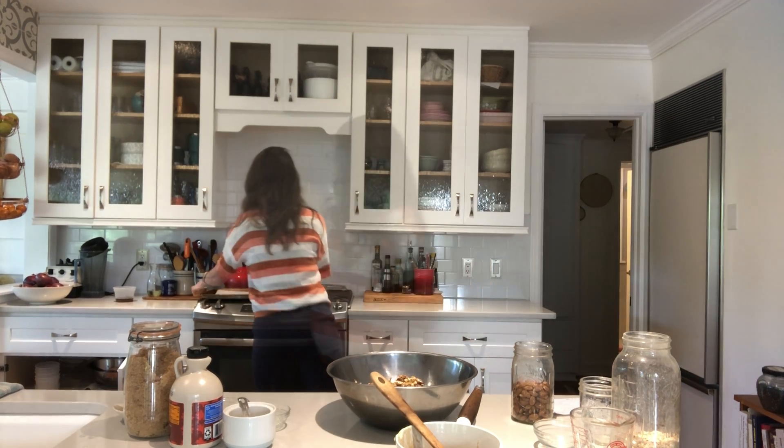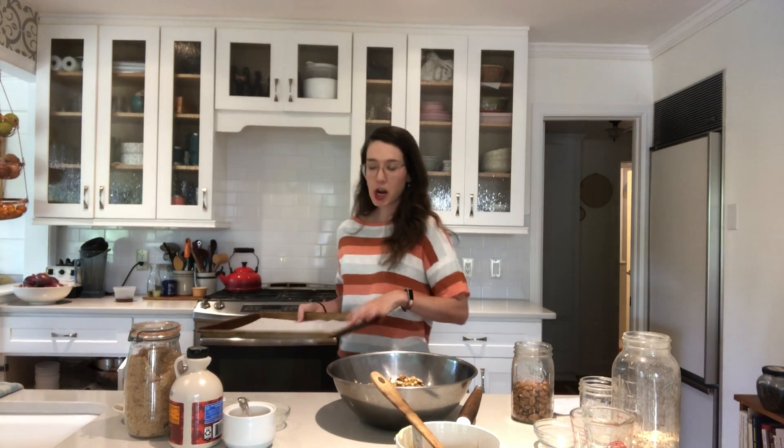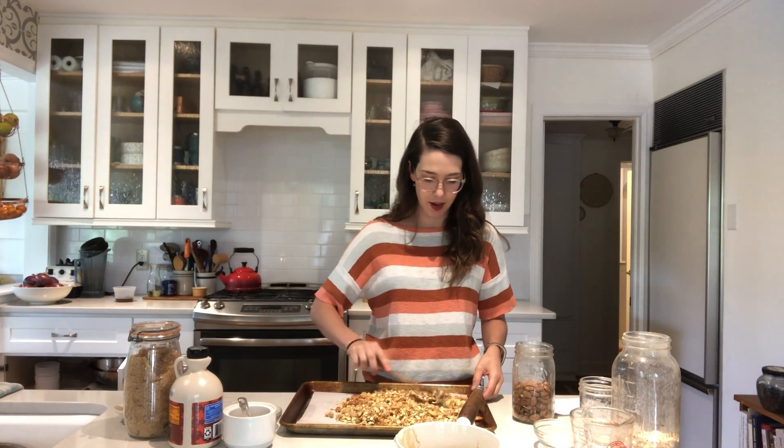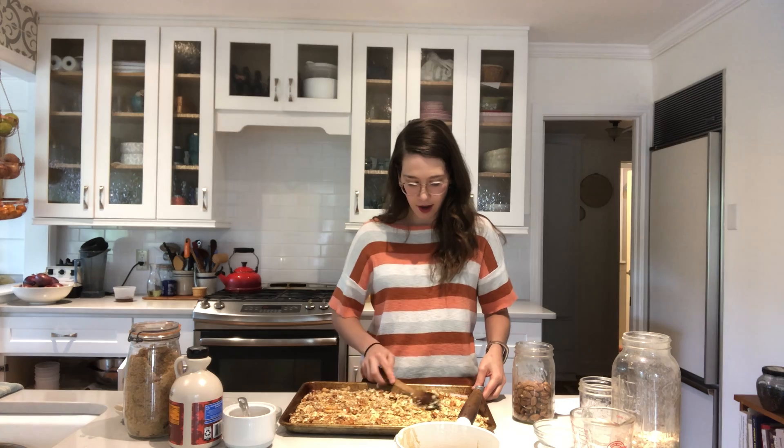Meanwhile, make sure your oven is preheated to 250 degrees. Once everything is coated, spread it on a pan using parchment paper or non-stick spray, making sure it's all nice and even. Then pop it in for about 40 minutes, stirring halfway through.